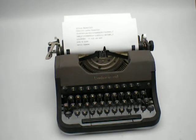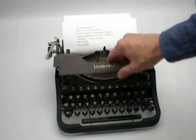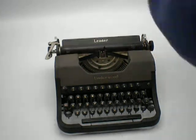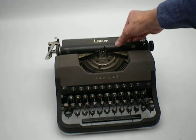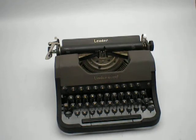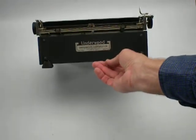The name brand 'Underwood' is here. The rubber roller is not hard, it's just firm. Here's the 'Leader' brand name. And looking on the back, the decal on the back looks real nice.